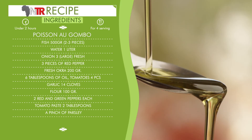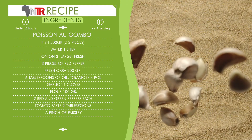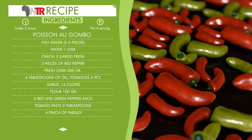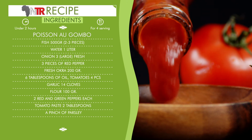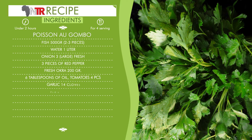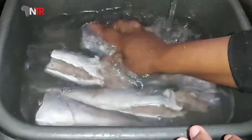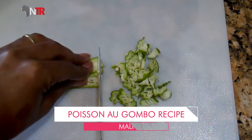Six tablespoons of oil. Tomatoes, four pieces. Garlic, 14 cloves. Flour, 100 grams. Two red and green peppers. Tomato paste, two tablespoons. A pinch of parsley. Preparation: The fish is kept in water overnight. The next day the water is poured out and the fish is washed. Okra is cut into rings.